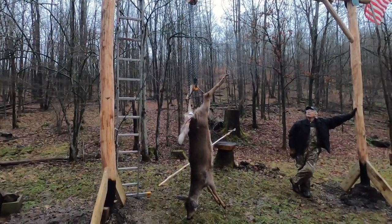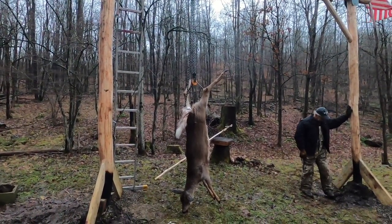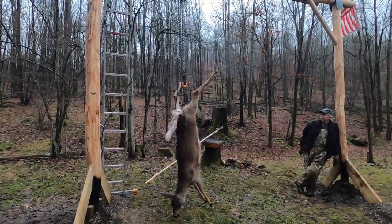All right, lots of questions about how this hoist works. We have a special volunteer today, Daisy Doe, who volunteered to assist us in today's demonstration. Thank you, Daisy.